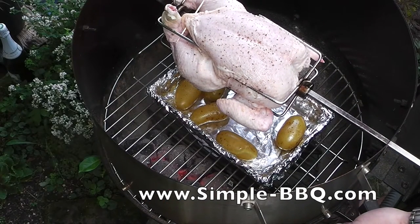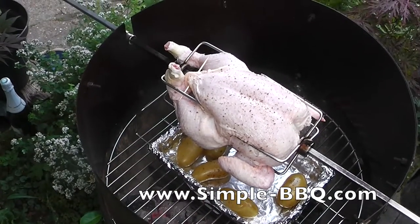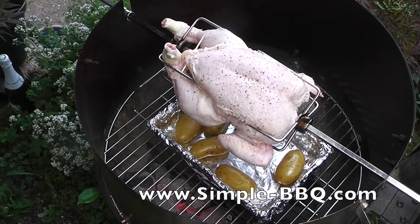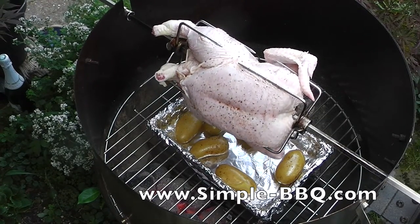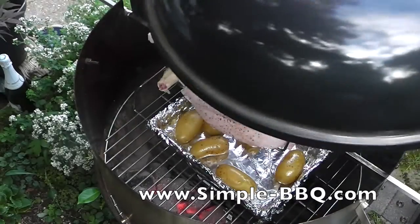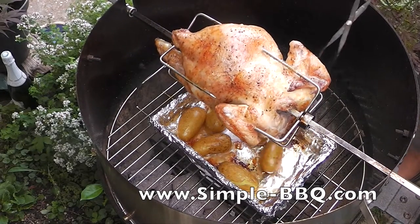Before I committed to doing this all over the heat — struggling, perhaps even burning myself — I've got everything all ready to go, positioned on the spit in the middle and we're all set. So once in position: spit rotating, lid on, and I'm going to leave that for about 45 minutes.